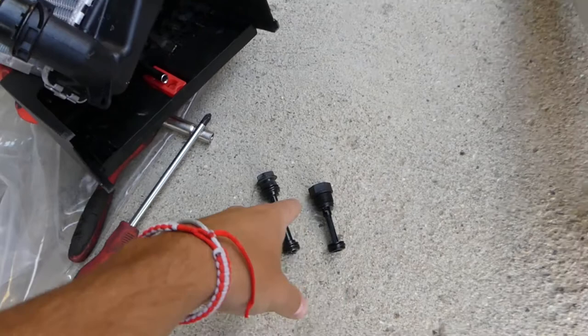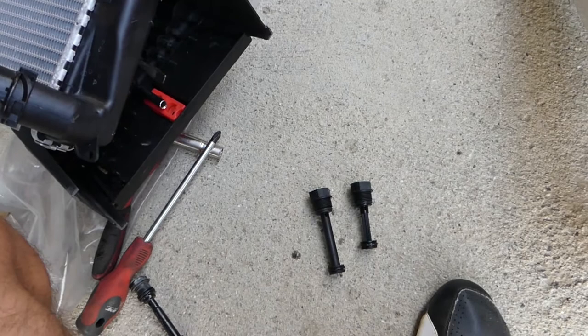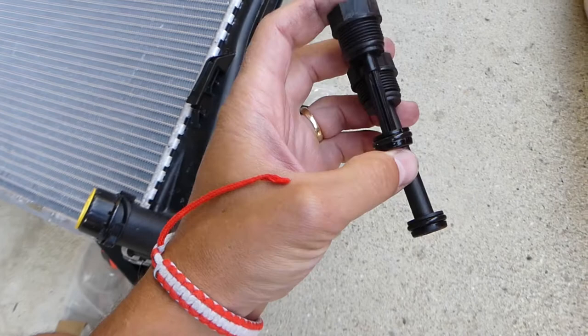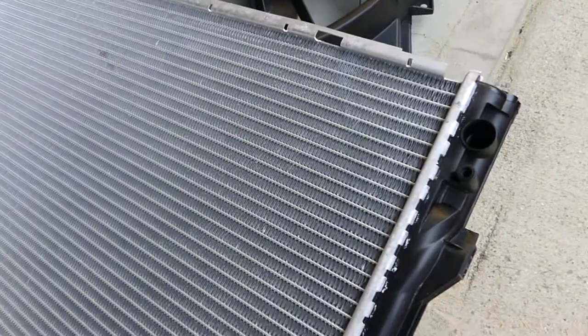Those are the two plugs — you can see them here. One is the old plug. The new radiator comes with two different length plugs, and I was wondering which one to put in, because I was a little skeptical about it. I've done this before on the E46, but it's been quite a while and I forgot.